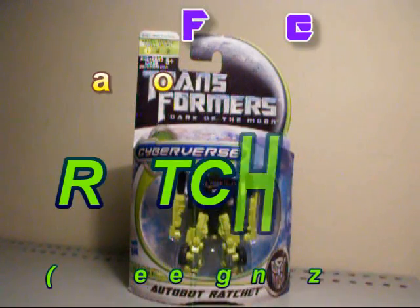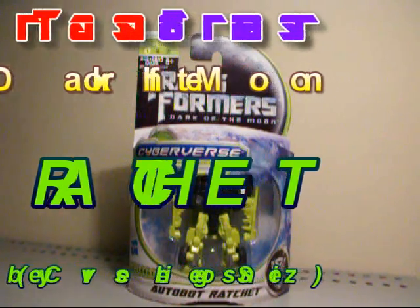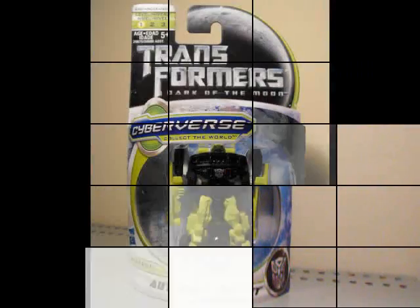Hey, what's up everybody, this is Seaspray. I'm here yet again to do a Dark of the Moon Transformer review. Today we're going to take a look at Cyberverse Legion Size Ratchet, or Autobot Ratchet.